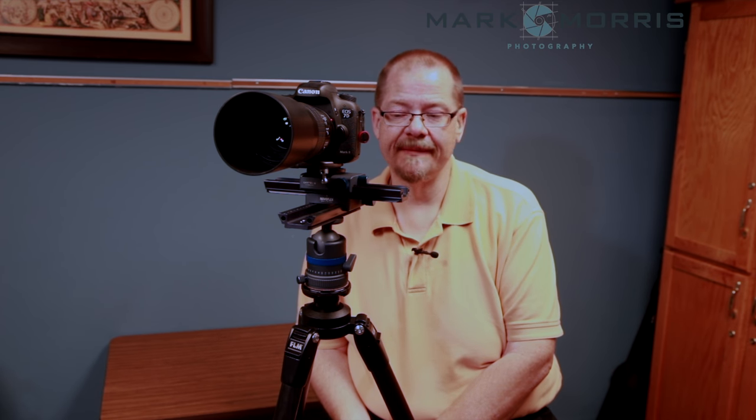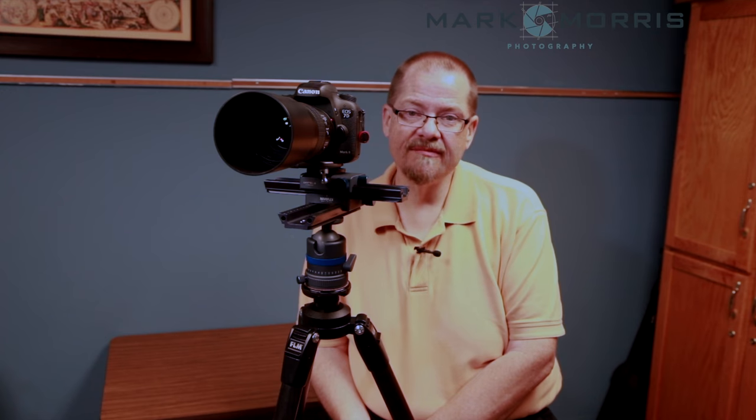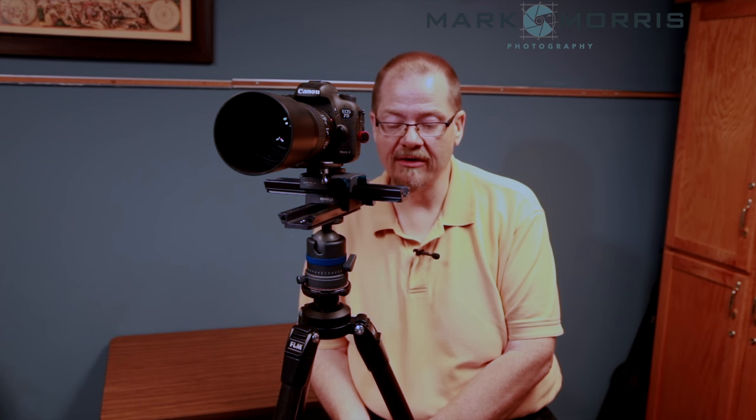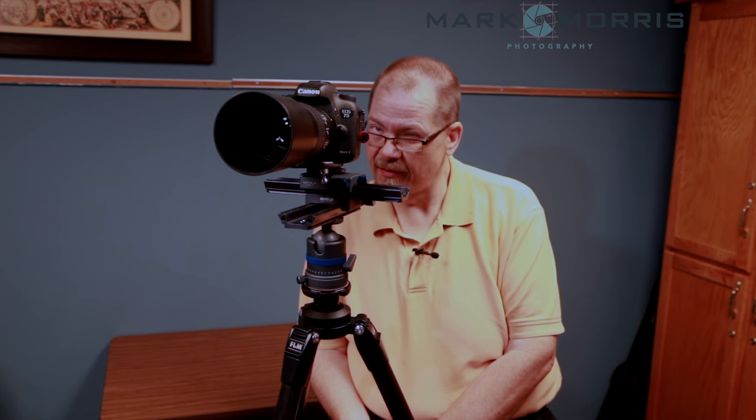Hey everybody, I'm back and today we're going to talk about macro photography. I was out this weekend shooting macro photography with a workshop run by the Pennsylvania Center for Photography and Henry Rowan — it was a fantastic workshop. Very small group, only five or six of us, and Henry is a phenomenal photographer, super talented.